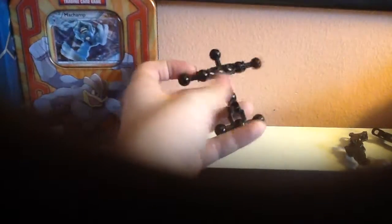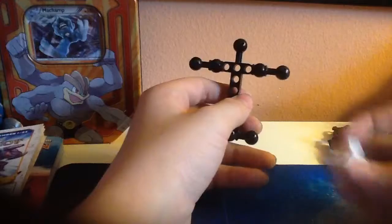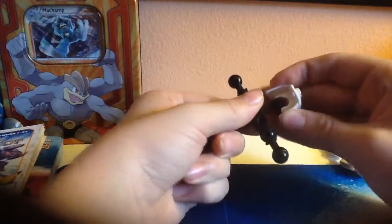Now we just want to make the torso. You just need a torso like this. You're going to want one of these in white — remember, in white. Put that right there.